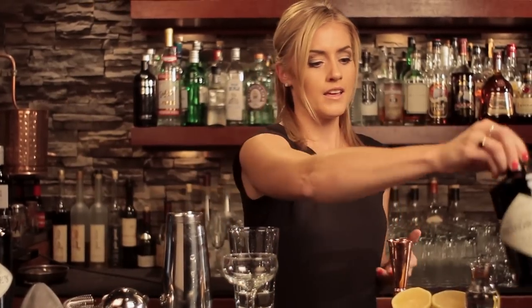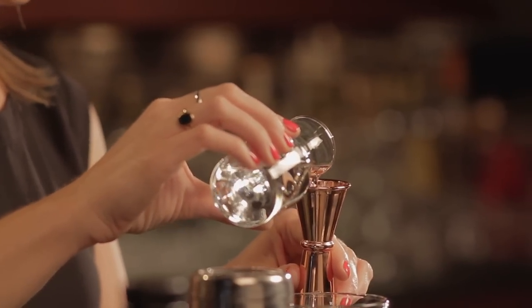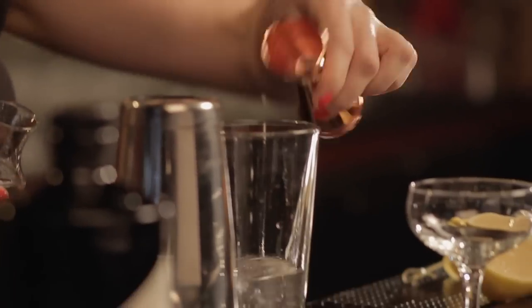I'm going to do a three-quarter ounce of crème de cacao. Notice that I'm using the white crème de cacao — this often comes in either dark or light versions — so three-quarter ounce. The light version I'm using really just for the aesthetics of the cocktail, so it looks a bit nicer.